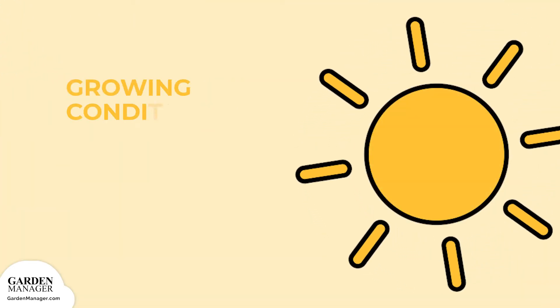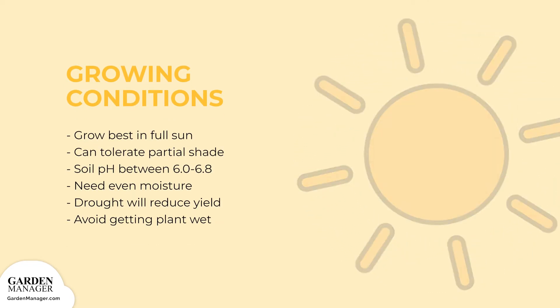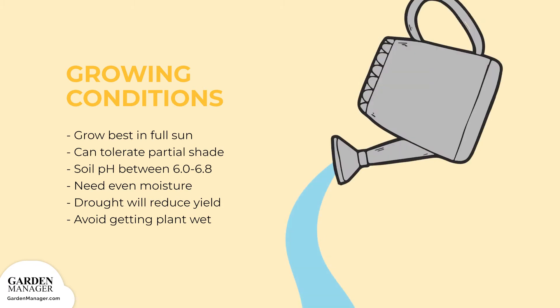Pole beans grow best in full sun, but they can also tolerate some partial shade. Pole beans will thrive in a soil that has a pH between 6.0 to 6.8. Bean plants also need even moisture, especially when flowering and developing their pods. Drought stress will reduce the bean plant's yield, but it's also important to avoid wetting the leaves or touching wet leaves, since both can encourage disease growth.